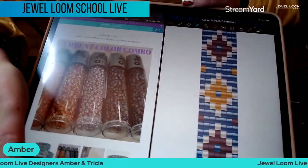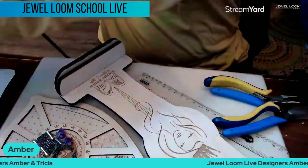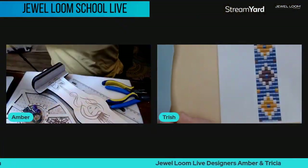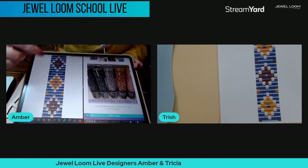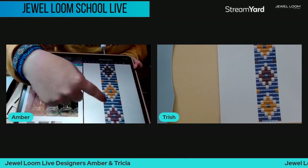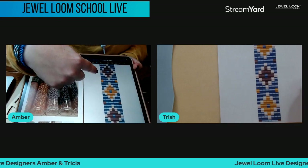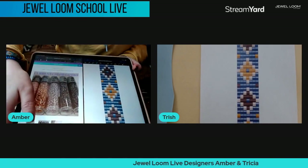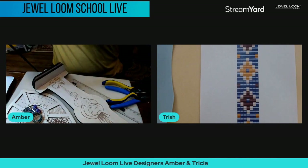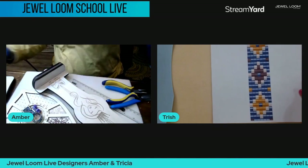I'm going to want to get this one too — I really like them both. As you can see, I use Good Notes on my iPad to pull up the pattern; you can actually write on it and everything. Trish just has her paper — she's not as technically savvy.